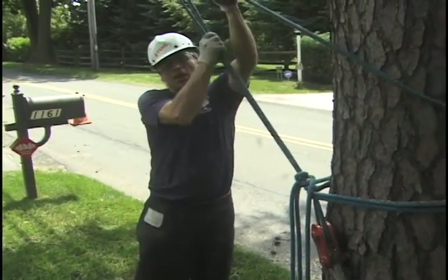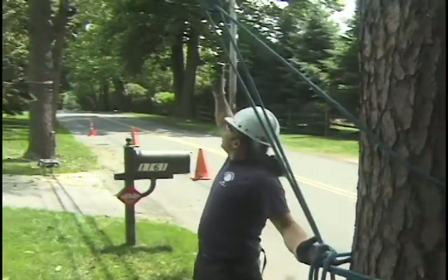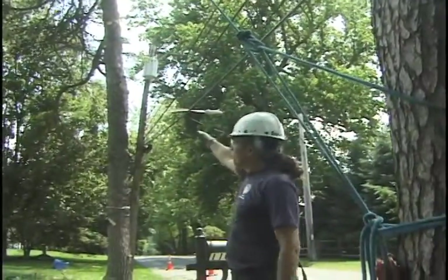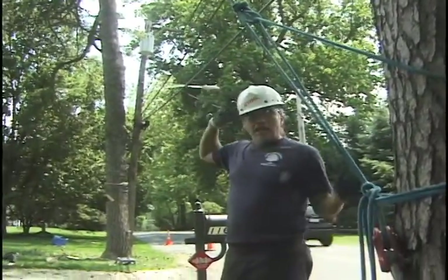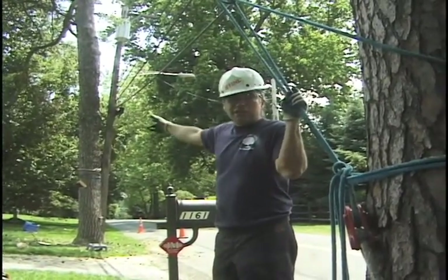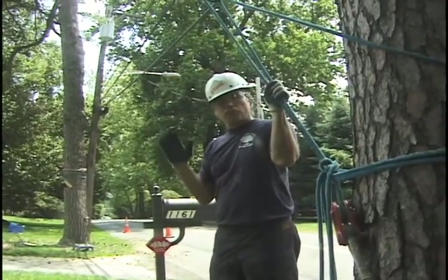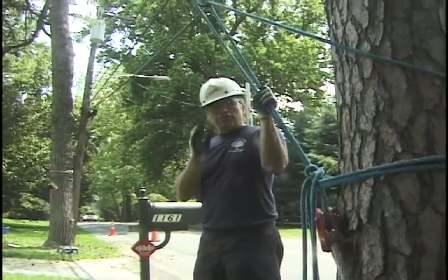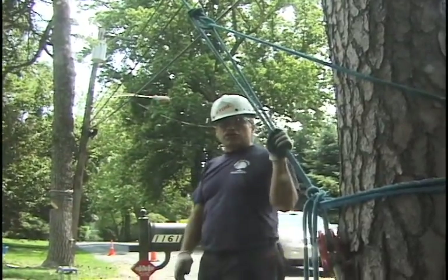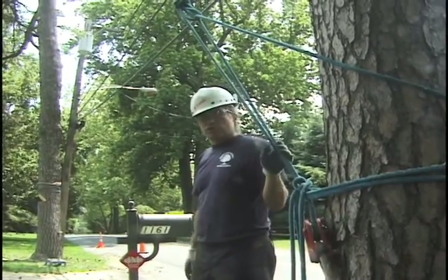This is our guy line. We set it up nice and tight — it's a three to one z-rig. It's at a 90 degree angle to our directional fall, so it'll prevent that tree from heading north towards those service lines. The tree has a pretty significant side lean and it's a scotch pine, a very poor hinging tree. So with this guy line, a good notch and back cut, I feel comfortable that the tree will come down in the desired direction of fall. Zero percent chance that it'll take those service lines out for the house.